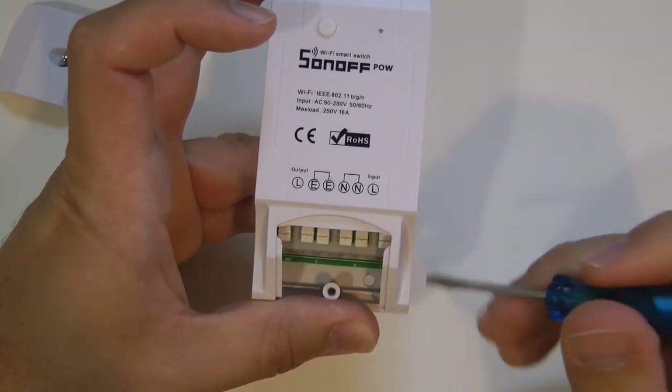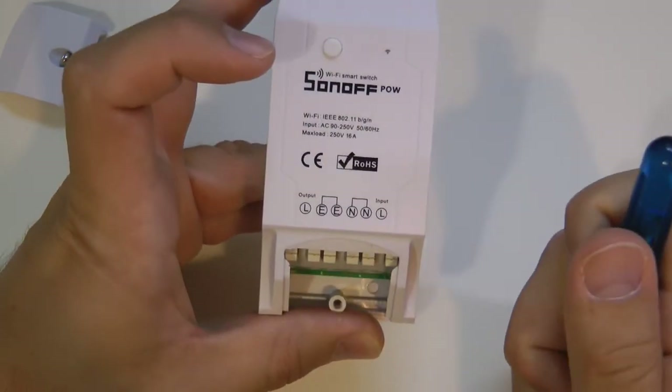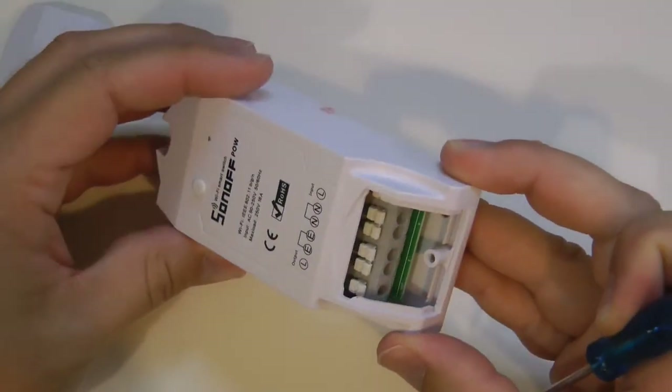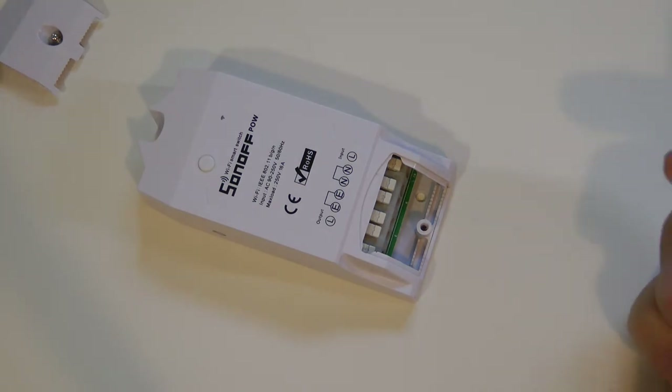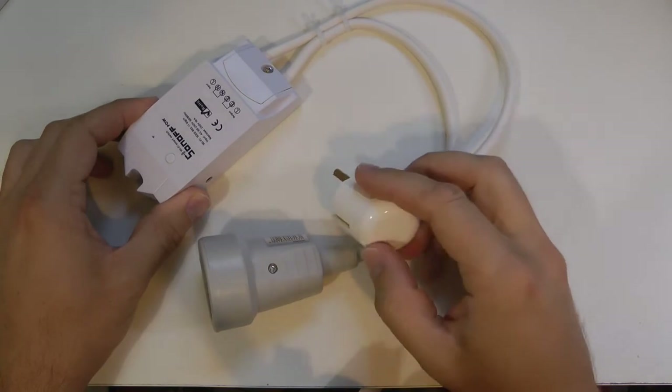The earth and neutral connections are always closer to each other than the live, which is a little bit spatially separated, so it's easy to know which terminals go together. I'm not going to open up the case because there is nothing inside that needs to be changed — it only needs to be wired and then connected to the eWeLink application.